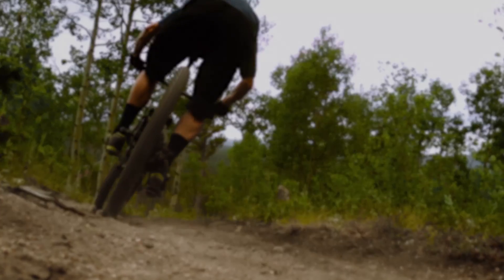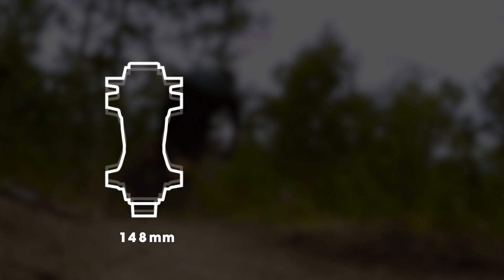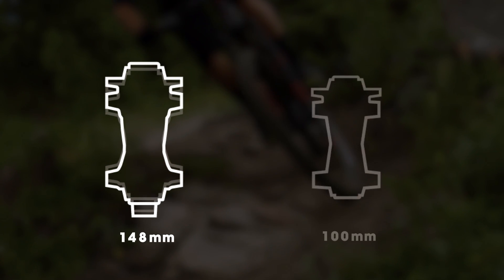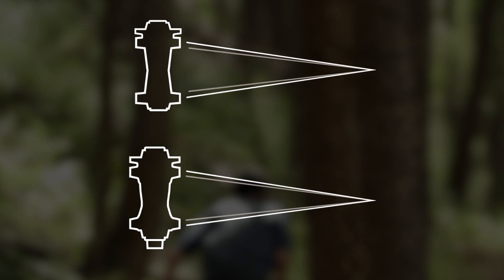Wider is stiffer and more confident. Boost increases rear hub spacing from 142 to 148 millimeters and front hub spacing from 100 to 110 millimeters. This allows for wider hub flanges that increase the wheel's bracing angle.